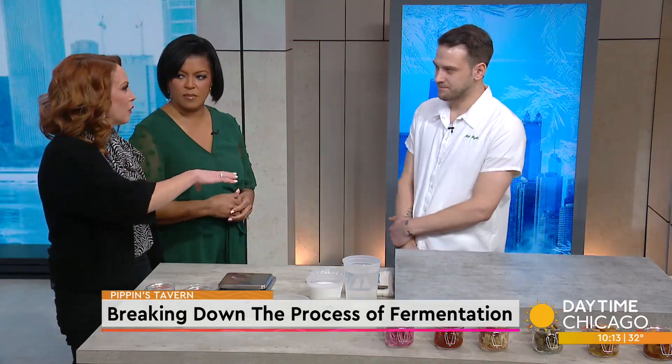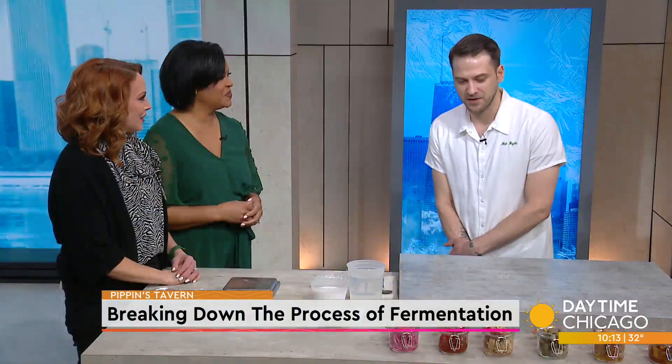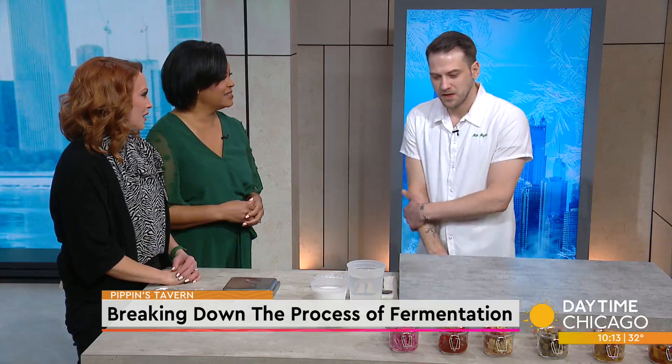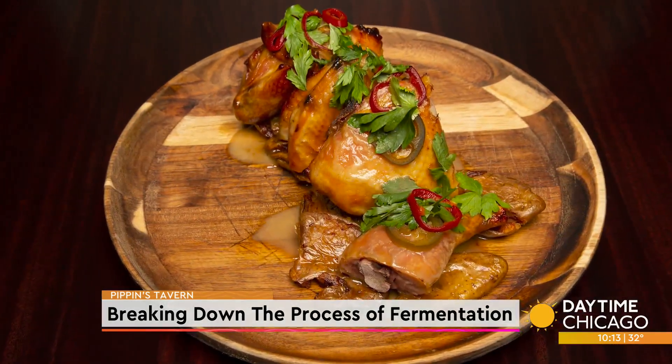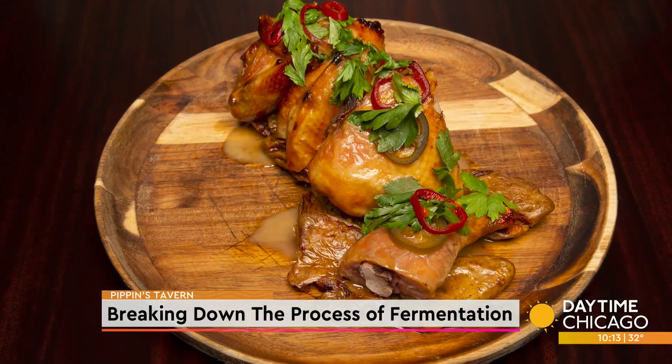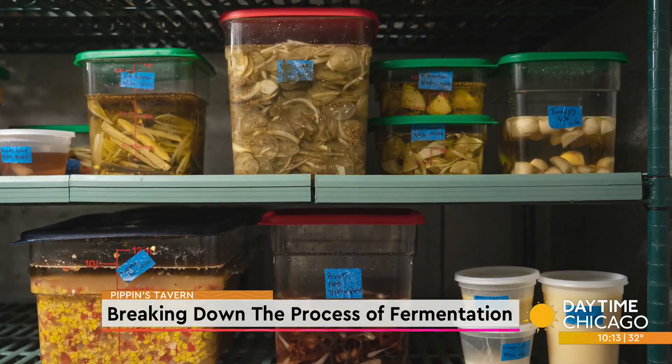I love that you guys have completely reinvented yourself — you've been around for about 50 years. It was a dive bar, and now it's this elevated farm-to-table concept with a whole fermentation process. It's been a fun ride so far, and it's just starting. We're trying to use different locally sourced vegetables — anything to preserve the time span that we can use them in.